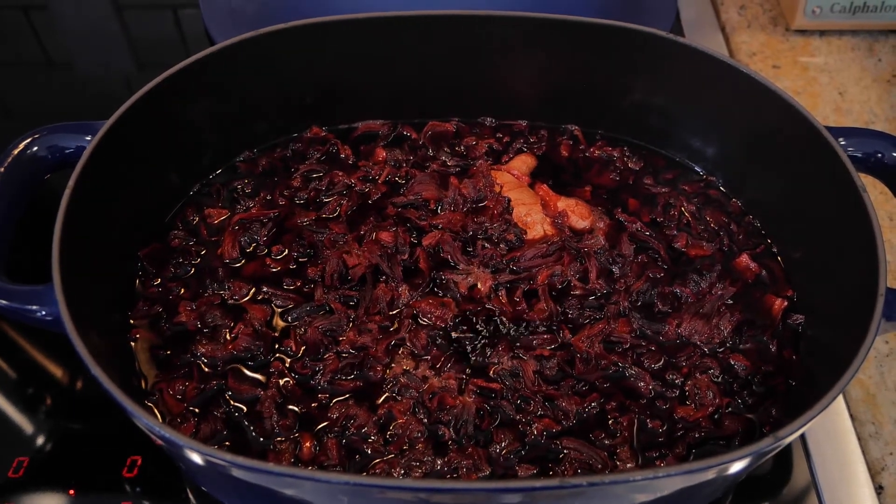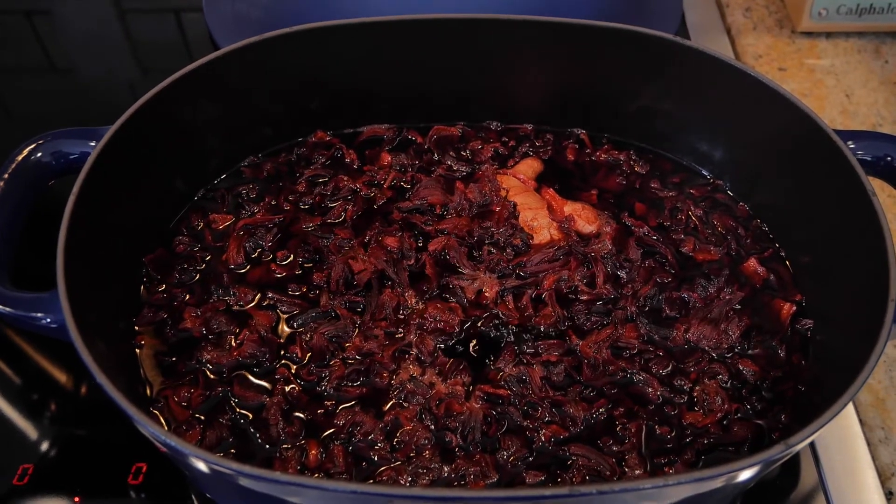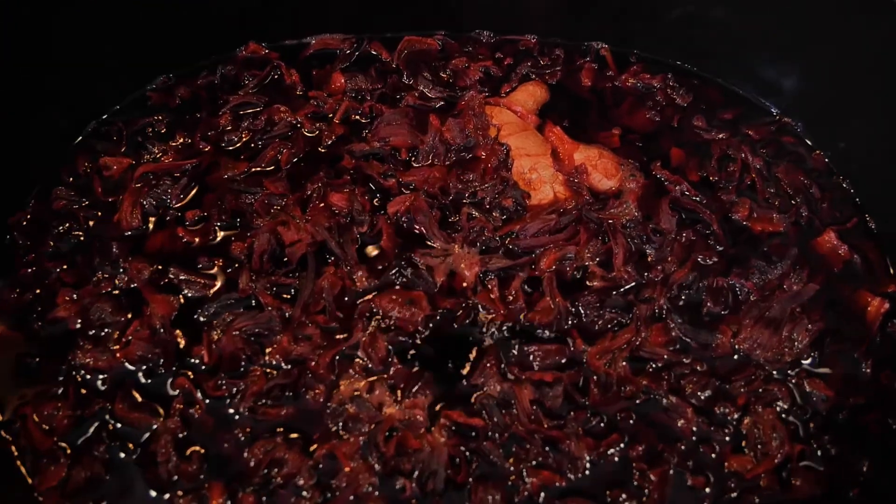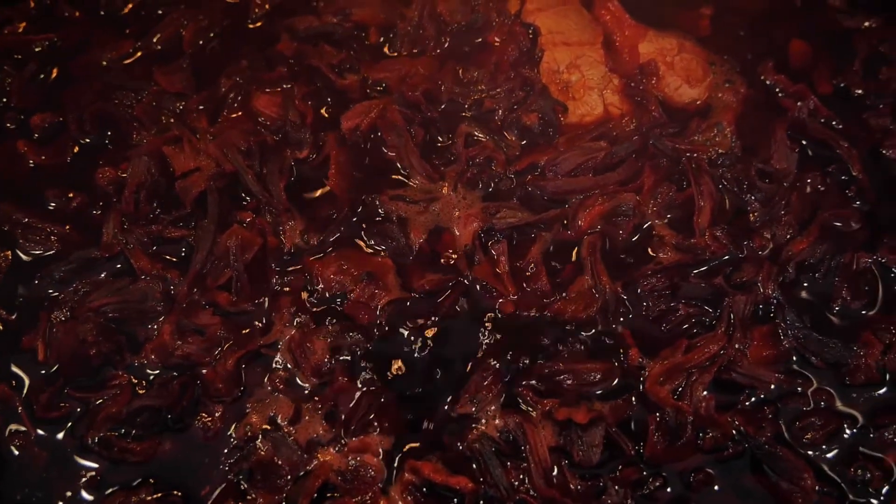Traditionally this drink calls for cloves, a cinnamon stick, allspice, and a dried orange peel. But I personally don't like adding those ingredients because it takes away from the beautiful taste of the hibiscus.